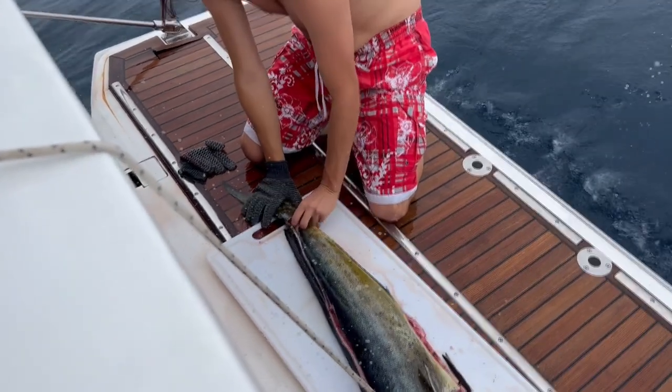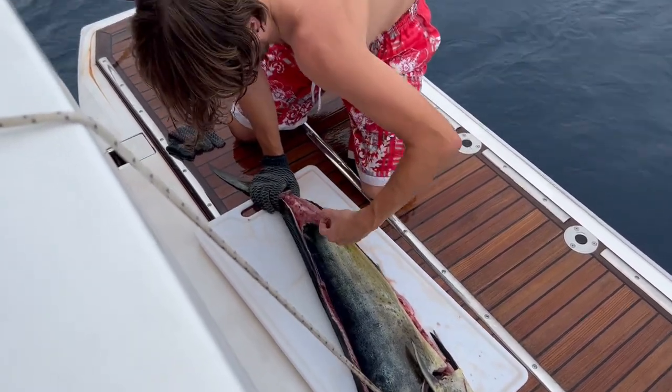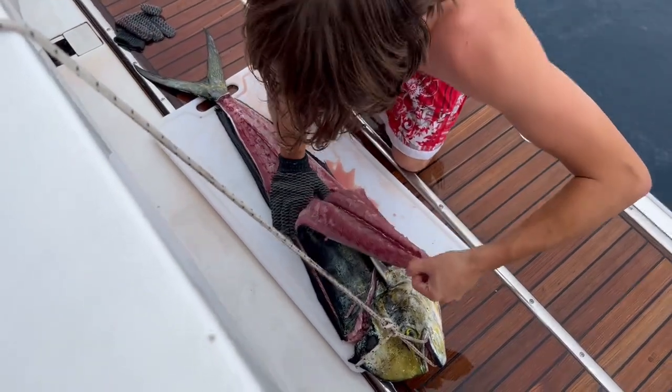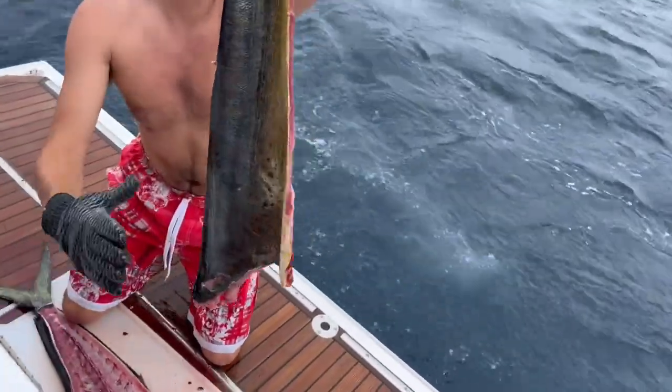And then the miracle part happens. Okay, go for it, George. Wow, that's a big fish, George. That's a hell of a fillet in the pan. It's too big for that pan — can you get it in there?